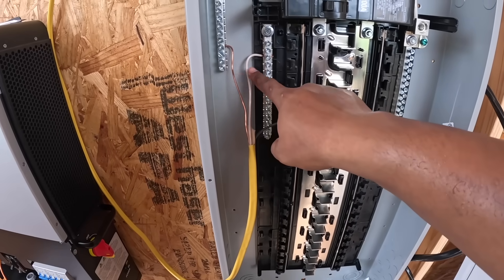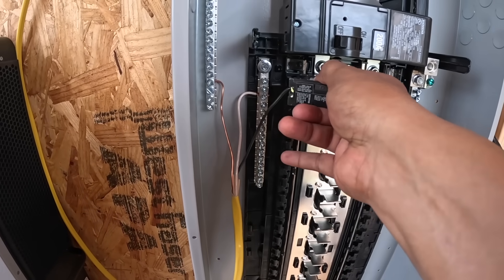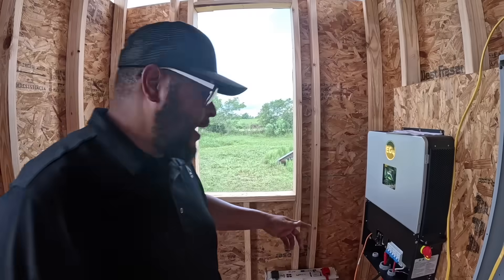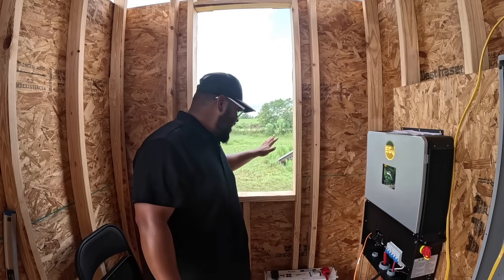We got a ground, our neutral, and then our hot is in the breaker. I'm going to go ahead and connect the breaker so I can connect what I want to run in here. I'm going to throw this window in — stay tuned to see the build of this power shed and how I got to be putting this window in right now, because it's coming. I promise.